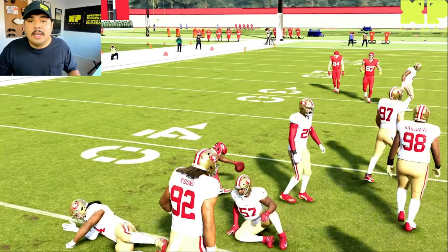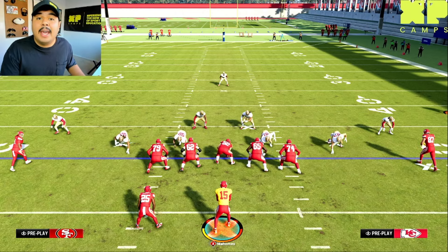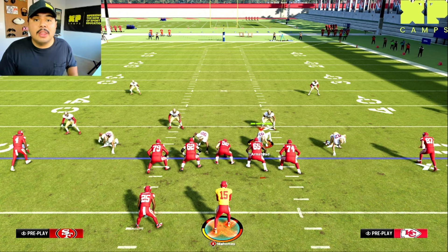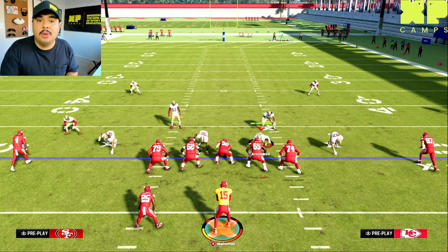Now let's look into our post-snap reads to confirm what we read pre-snap. Once you've made those pre-snap reads, it's critical to make post-snap reads in order to either confirm what you saw or make adjustments based on what the defense is doing. This becomes more important at advanced levels because the defense will start masking or hiding what they're doing pre-snap to make it difficult on the offense.